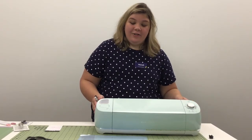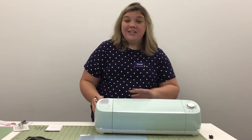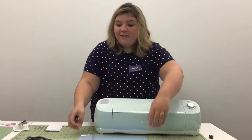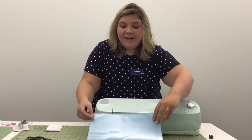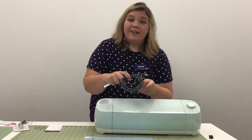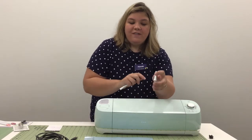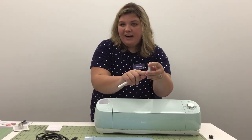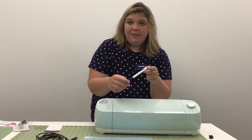So today we are going to be working with the Cricut Explore Air 2. First I want to go over what is going to come with your machine. Of course you're going to receive your Cricut, along with the light grip mat that you use for cutting. It also comes with your power cable and a USB connector so you can connect your machine to your computer. It comes with your fine point blade and its housing, and you're also going to get a pen to complete your projects.